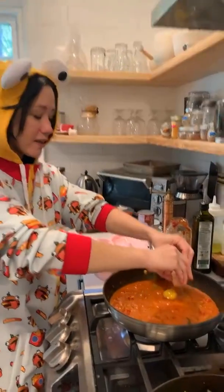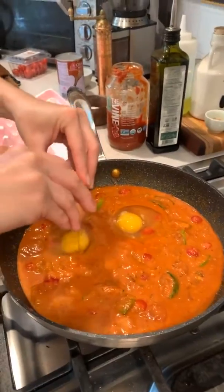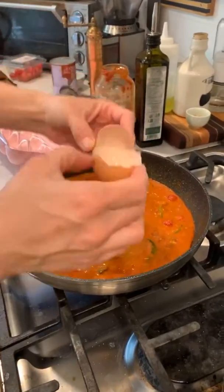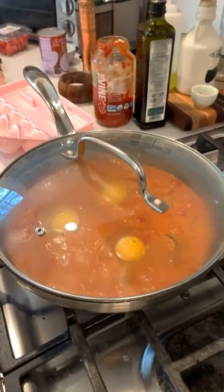You can also freeze eggs — don't do it in the shell; crack them, whisk them, and freeze them like that, leaving a little extra room. The yolks get a little weird if you freeze them unwhisked, and if you freeze them in the shell they'll crack — we found that out by unintentionally freezing some. I'm going to do three eggs since there are three adults, and I don't want to waste eggs we're not going to eat right now.